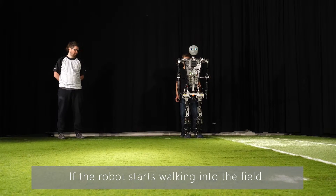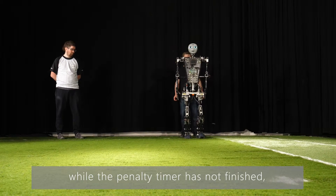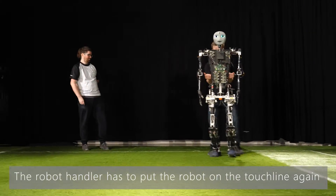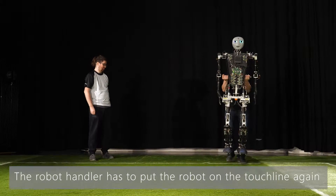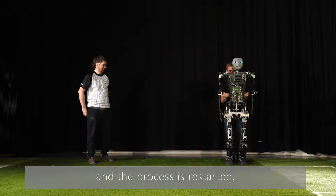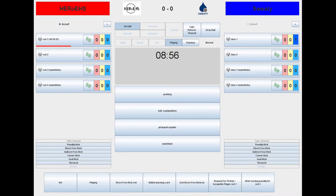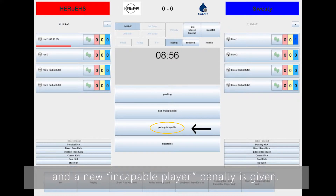If the robot starts walking into the field while the penalty timer has not finished, a new penalty is given to the robot. The robot handler has to put the robot on the touch line again and the process is restarted. In this situation, the assistant referee calls for illegal entry and a new incapable player penalty is given.